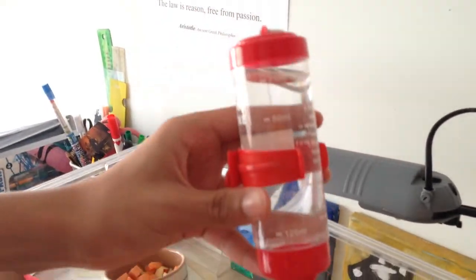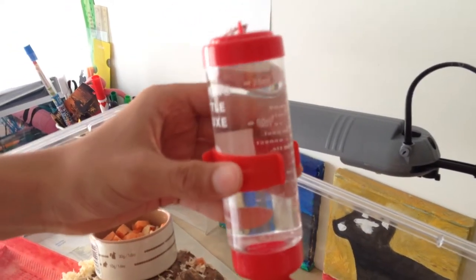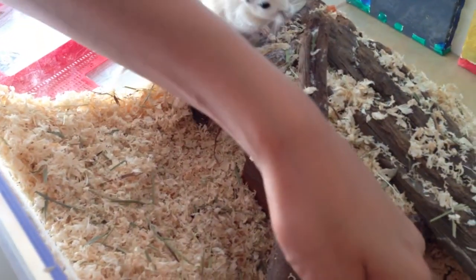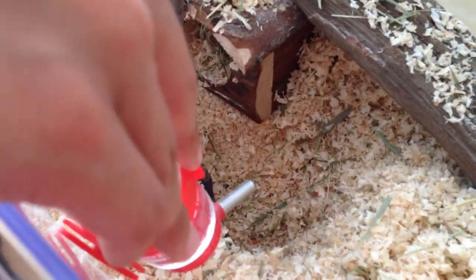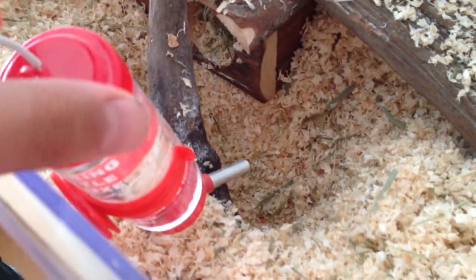Then we have a water bottle that hangs on the side. Gerbils drink a lot, actually — I've had to refill this bottle five times in the past three days that we've had our gerbils. The gerbils put their mouth on the nozzle and the water comes out. You can use bottled water, preferably, but if you live in a country with safe tap water — such as Singapore, England, or America — then tap water is fine as well.